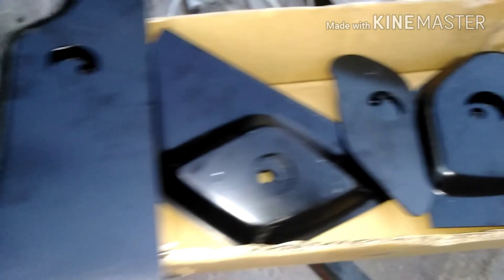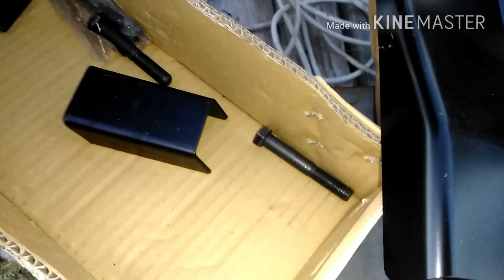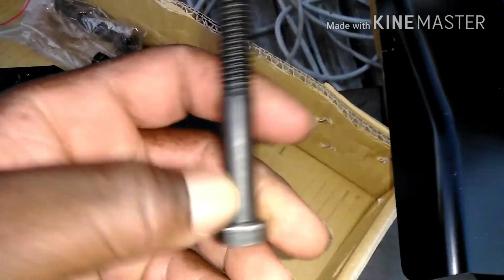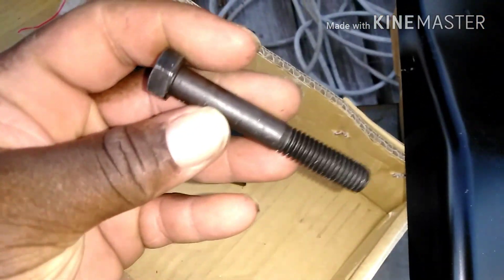Got the four pieces in the trunk. I don't know what these are for — they don't come with no damn instructions. Came with four new bolts. We got some bolts already, I'll probably keep them.